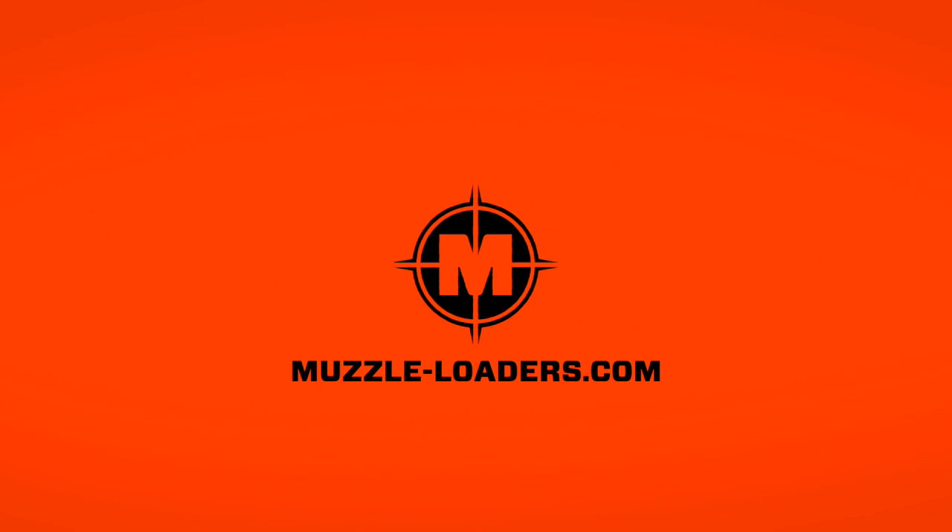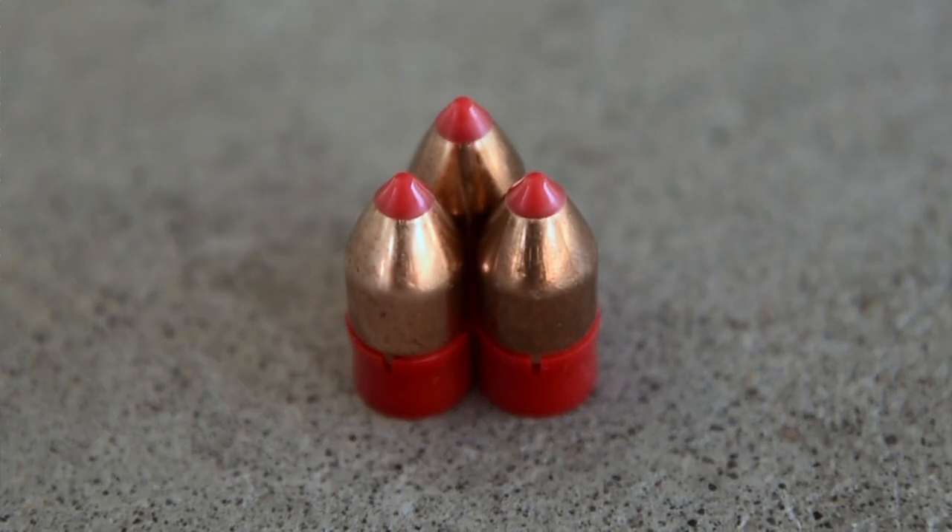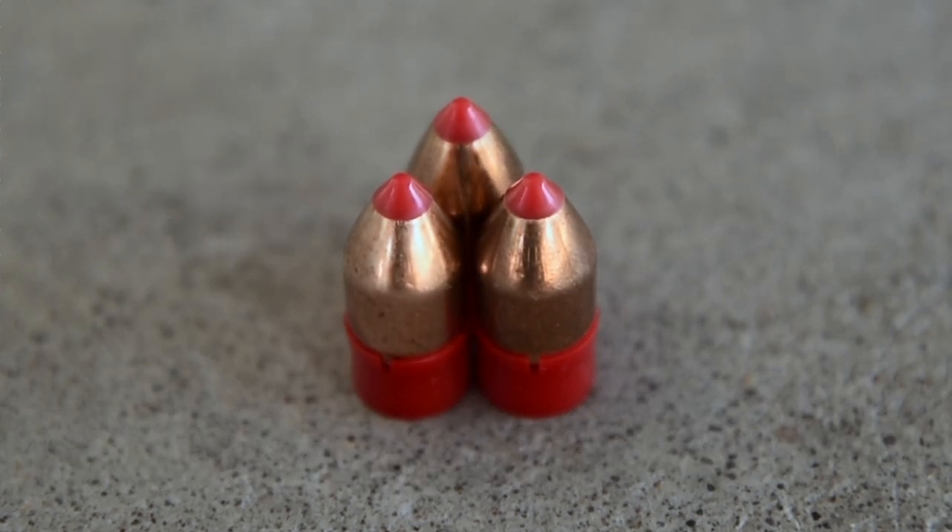Today we have a very exciting video — we are going to be talking load development with the Hornady board driver. We've been waiting a long time to get our hands on these Hornady board drivers, and we got 10 that we were able to test with. We wanted to bring you the best data we could given our limited resources.